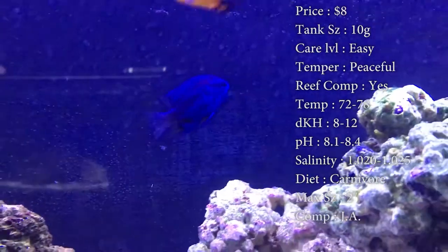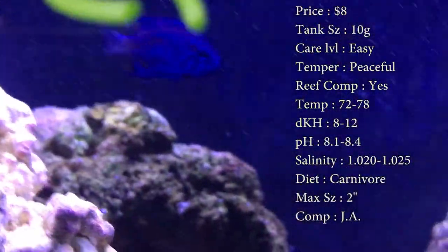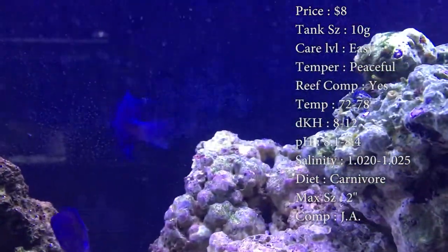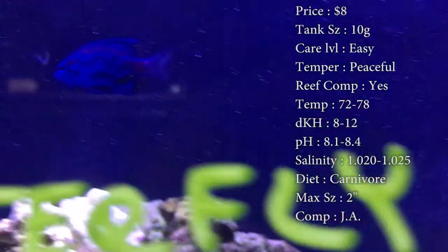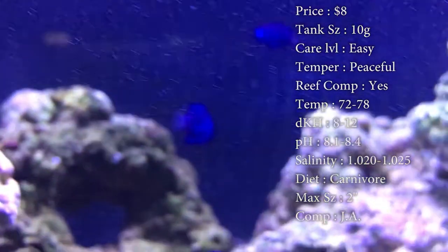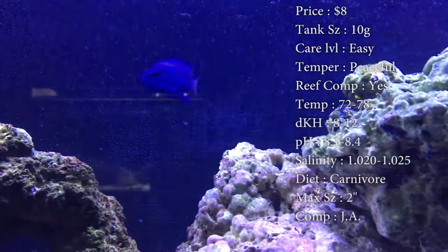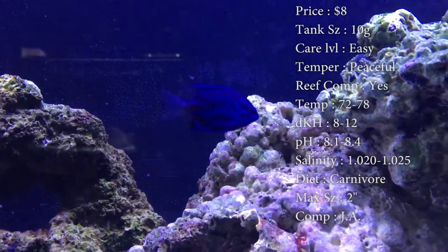Reef compatible — yes, they're great for your reef, makes it look really good, it's a great eye catcher. Temperature, you want to keep it 72 to 78. Keep your DKH 8 to 12, pH 8.1 to 8.4, and your salinity 1.020 to 1.025. Diet — they are a carnivore, but damsels will pretty much eat anything. You can feed them algae, flakes, pellets, frozen food, anything. Just make sure they're getting plenty of it. Feed them once a day, twice a day, however you do it.